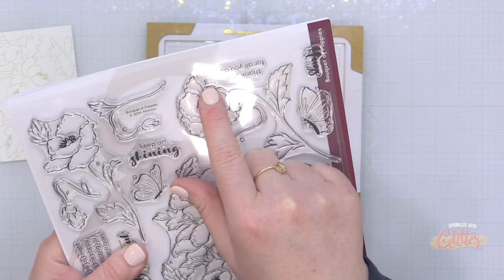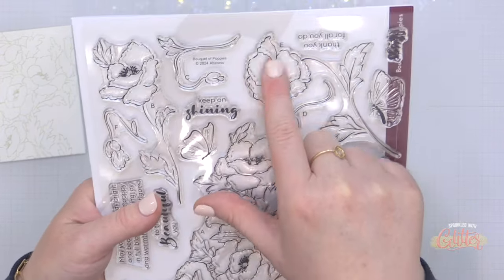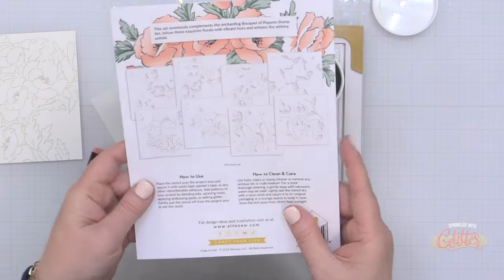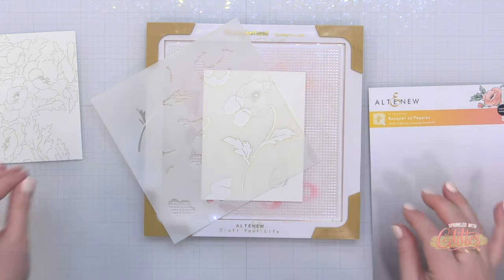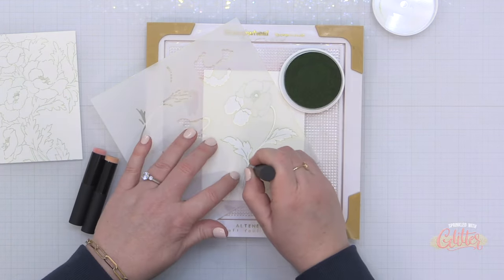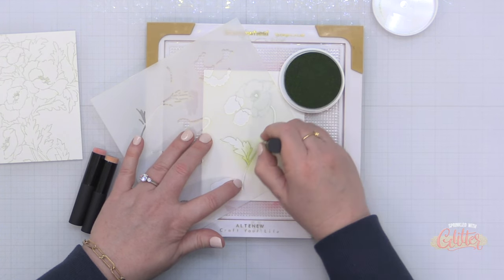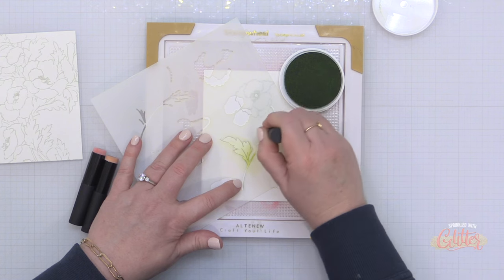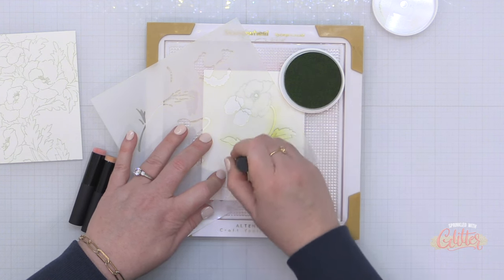Now I want to point something out on the stamp set. Do you see how there is a letter associated with some of these images? That helps you to kind of guide you with the stencil set. So there are several stencils in the set but if you open up your guide and find that letter E, it shows me how the stencil is laid out and what layers are in the particular stencil to ink this image up. So I'm starting out by aligning the stencil that will ink up my leaves and I am going to grab Frayed Leaf fresh dye ink from Altenew and I'm using the small Altenew blending brushes. They have kind of a flat head which is different than most blending brushes but I find that I get great control with these. My rule of thumb is if you want a lot of control over your shading a smaller brush is generally going to be your friend.